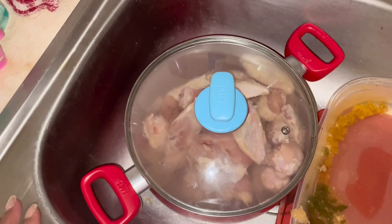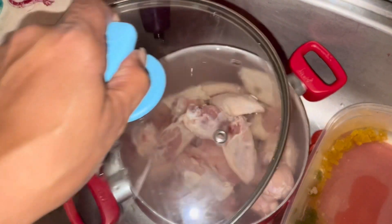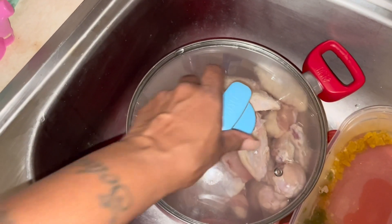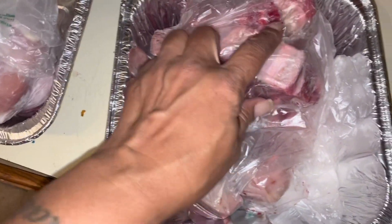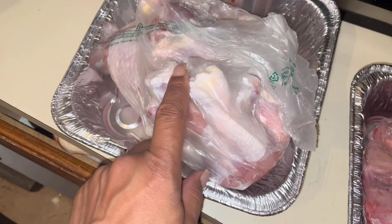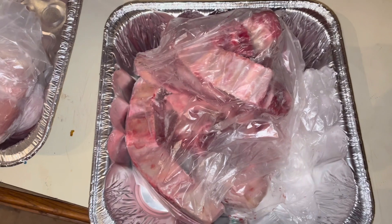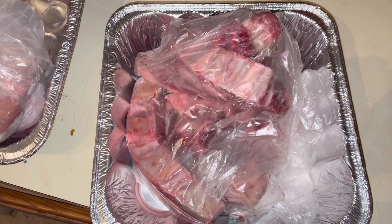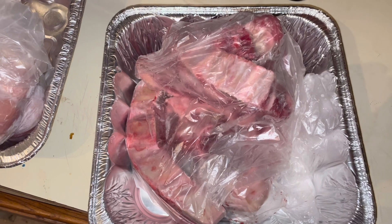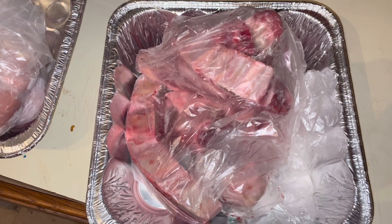Hey guys, welcome back to my channel! I have some party wings I'm gonna fry today, some beef ribs I'm gonna cook, and drumsticks I'm gonna bake. I'm also gonna do baked macaroni and cheese, rice and beans, deviled eggs, and more to come. Please don't forget to like, comment, subscribe, and share.